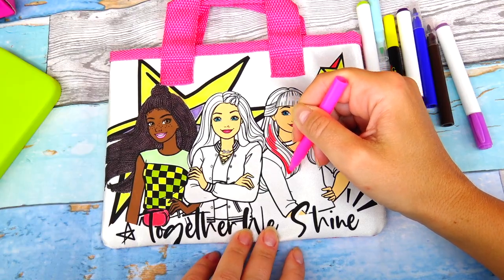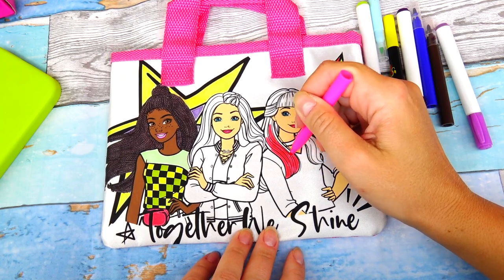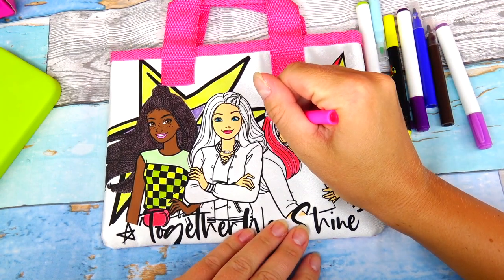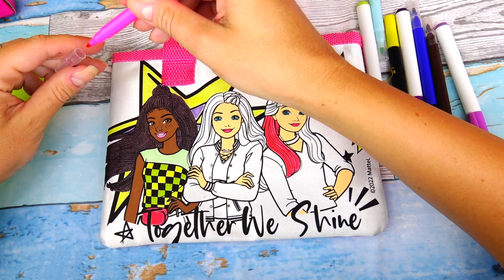Let's move on to the next character and color her hair with pink color. You know what's funny is that I'm so used to thinking of Barbie as a doll, but now Barbie will be a movie character — they were in the cartoon too.